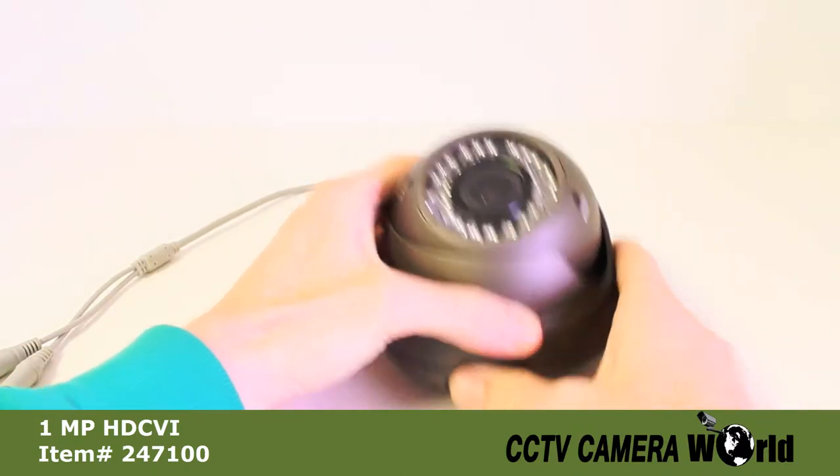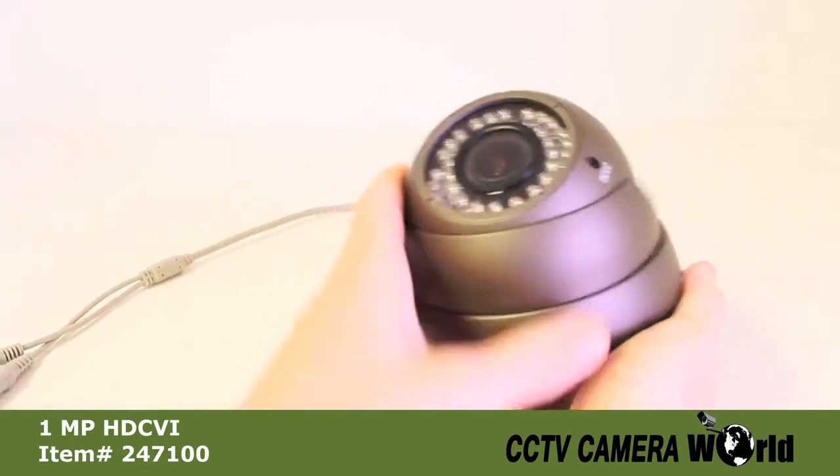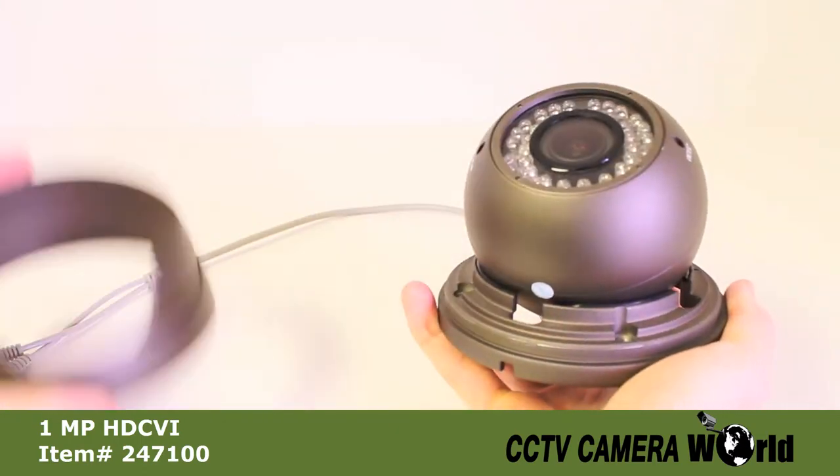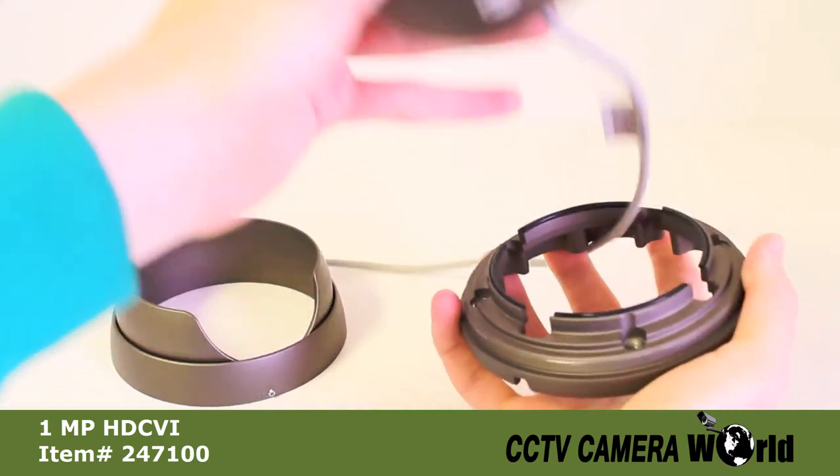To mount the camera, first unscrew the outer part of the bracket. Remove the camera and the upper bracket and set them aside.